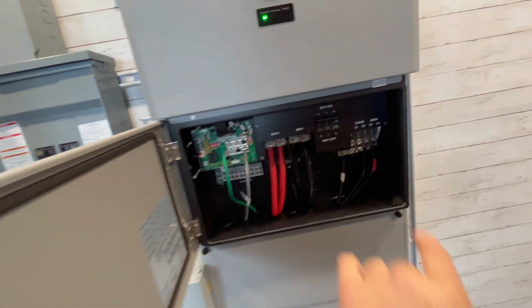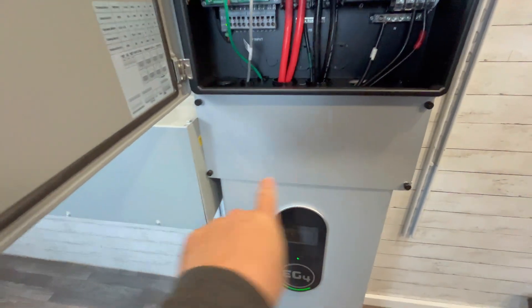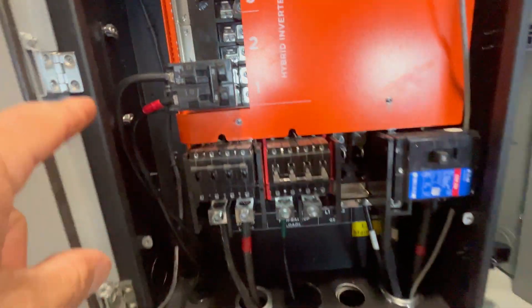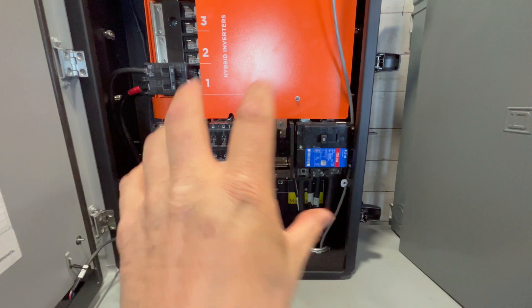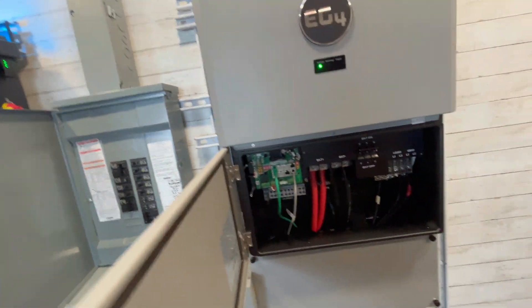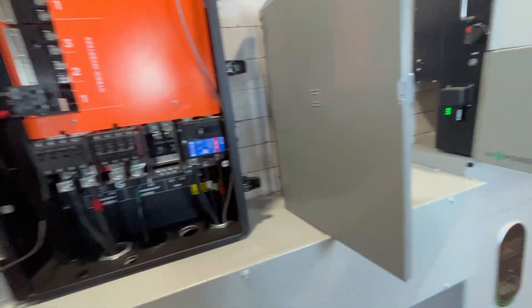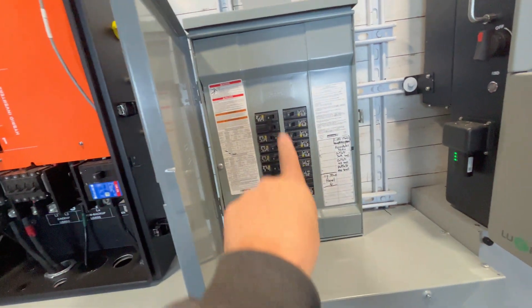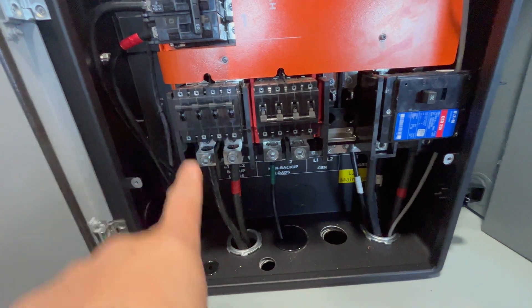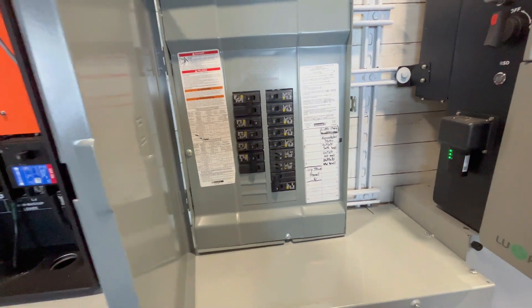The power from the FlexBoss 21 inverter — the DC power — gets converted to AC and then sent through this box, through the gutter, and right into the 90-amp breaker. Everything is centralized here, which makes the install really easy. If you want the grid as backup, I highly recommend it. If you're going 100% off-grid, don't worry about getting the microgrid interconnected device; just get the FlexBoss 21 and whatever batteries you need. So grid comes in here, inverter and battery power also goes into the GridBoss, and your home panel gets fed out of the backup port.